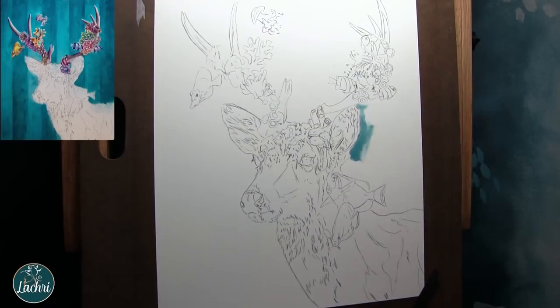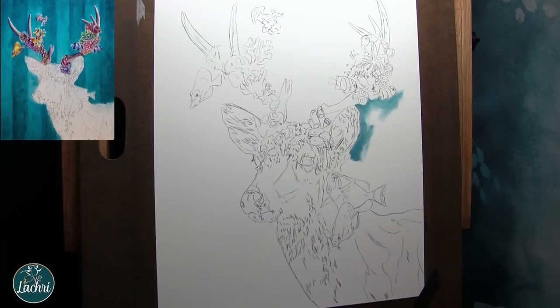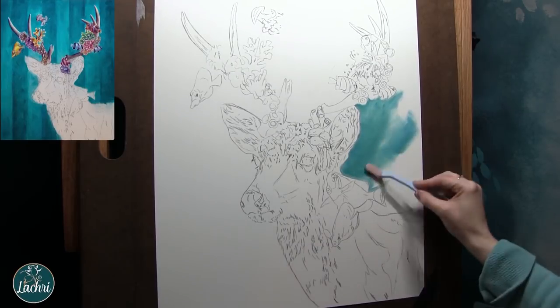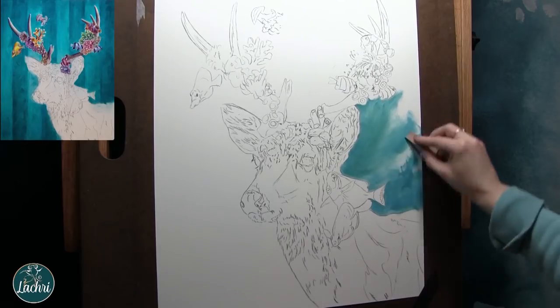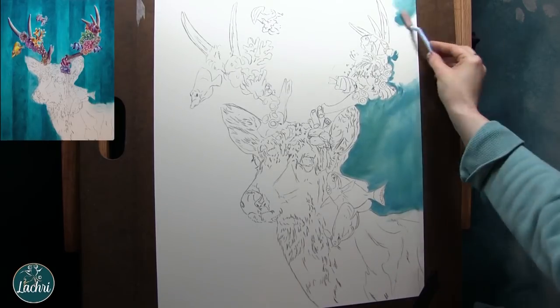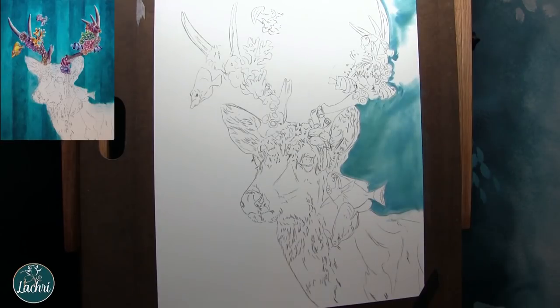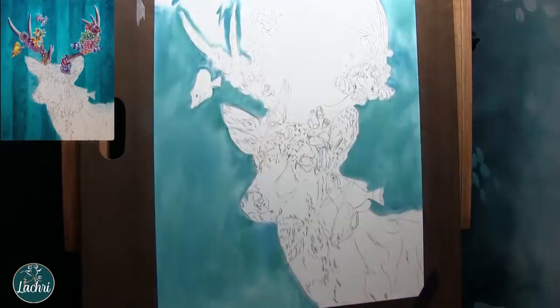For this one, I am working on a 16 by 20 inch paper. I've taped it down to my drawing board and I'm using pan pastels to fill in that background. I wanted to go with something that was striped, so what I did first was just take my lighter color and block that in everywhere. I am using soft tools to apply the pan pastels.